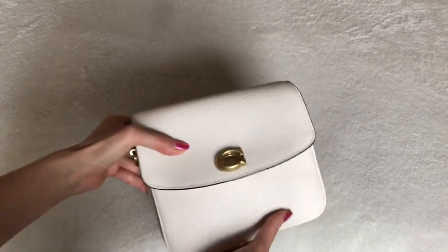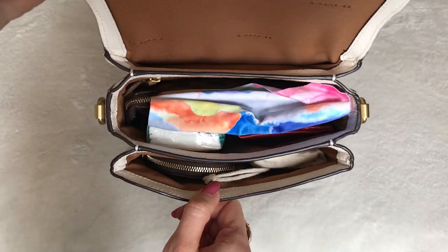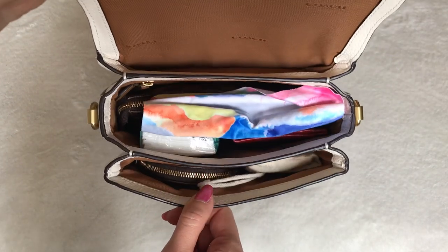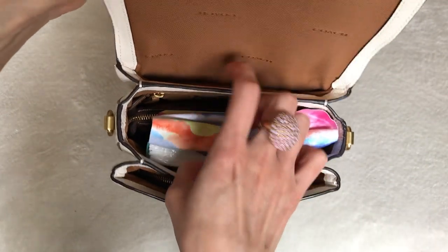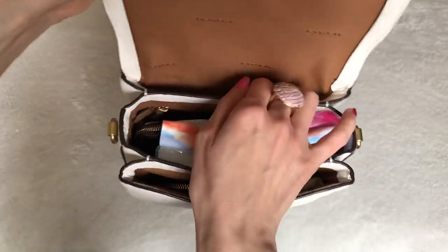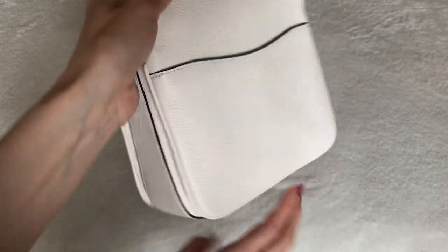Getting back to the bag, let me open this up. One of the major pros is how it's organized with so many compartments. You've got one compartment here, another large main compartment in the center, and then a really nice back pocket, which is also a plus to have.